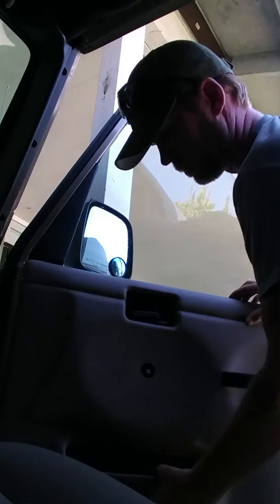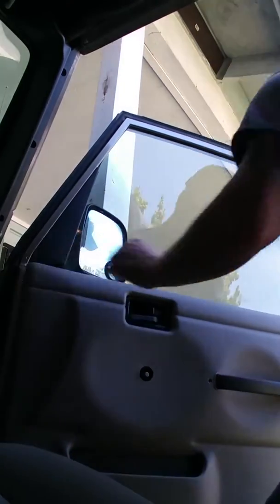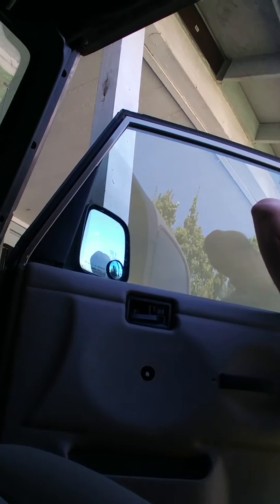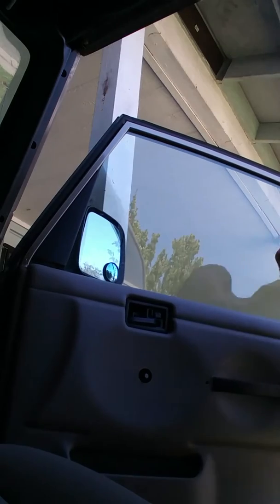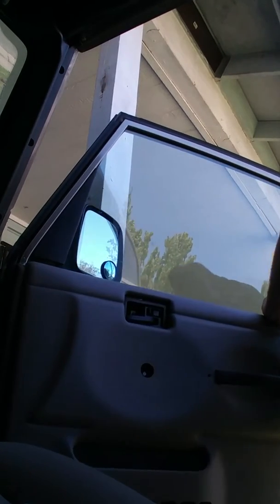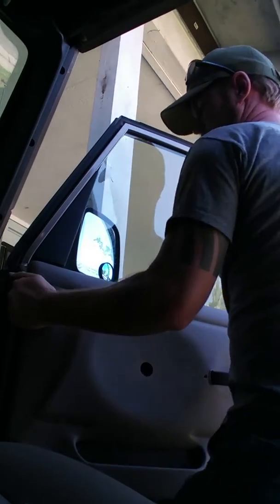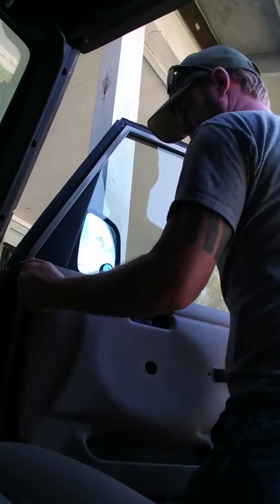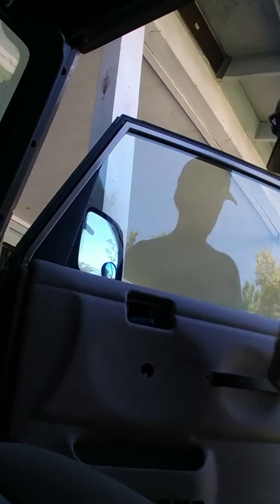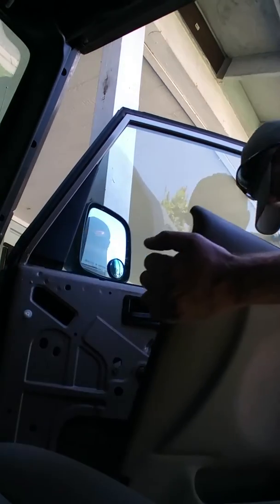I should have everything broke free and should just be able to slide it up. There's that one clip — there you go. Broke that clip. Anyways, just shimmy it up — shimmy the panel up. There we go, we're out. And that's that.